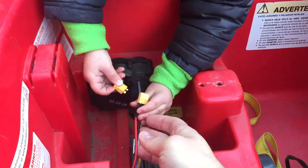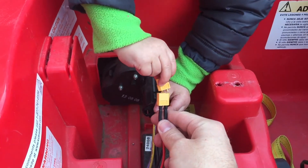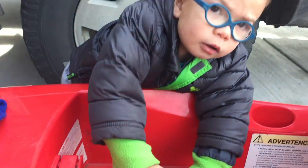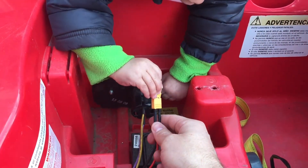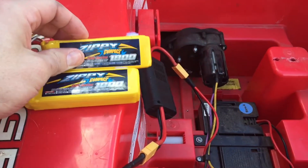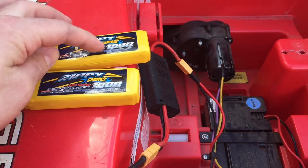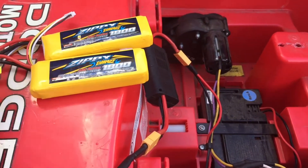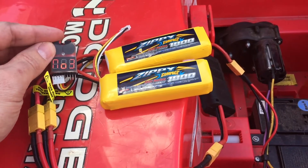We've got the XT60 hooked up with some shrink wrap on there. Just gotta wait for the battery to charge. Here we go — we have a couple of Zippy LiPo 25C 1800 milliamp-hour packs, and those are paralleled. This gizmo tells me the voltage of each cell.